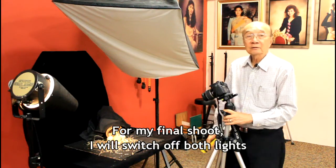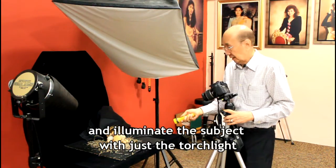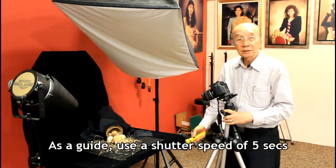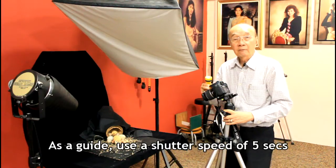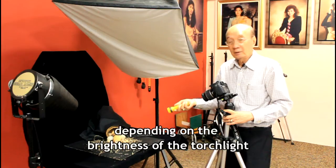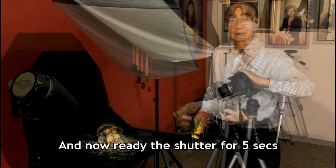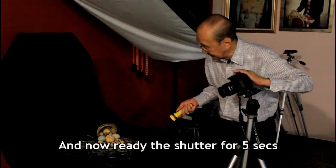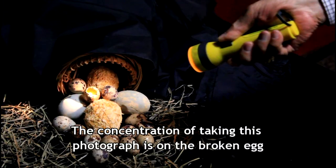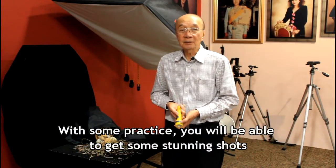For my final shoot, I will switch off both lights and illuminate the subject with just the torchlight. As a guide, use a shutter speed of 5 seconds to take the shot, and adjust the timing depending on the brightness of the torchlight. Release the shutter for 5 seconds. The focus of this photograph is the broken egg. With some practice, you will be able to get some stunning shots.